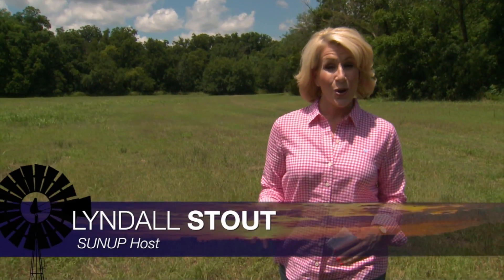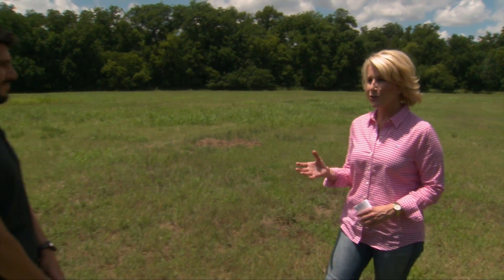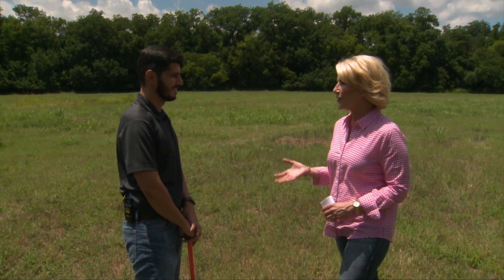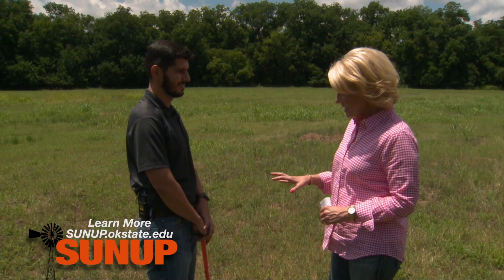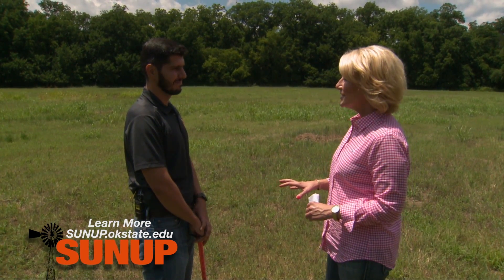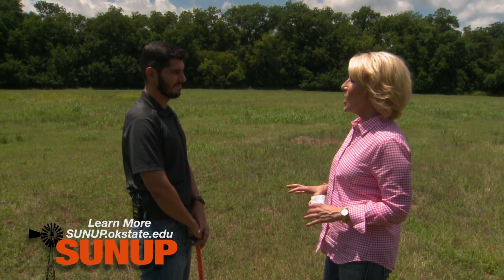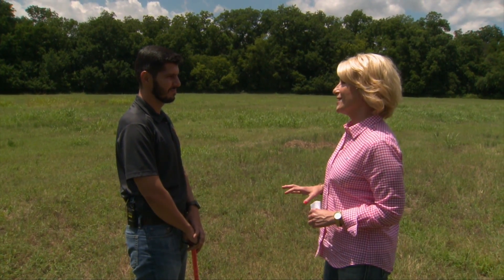Hello everyone and welcome to SUNUP. I'm Lyndall Stout. We're talking grazing management today and how to get the most out of your pasture regardless of how much rain we've gotten in Oklahoma. We're joined by Alex Roccatelli, our forage systems specialist here at Oklahoma State, about the Oklahoma grazing stick and how all of that works. Alex, let's start with the basics and why it's important to take measurements in your pasture each and every year.